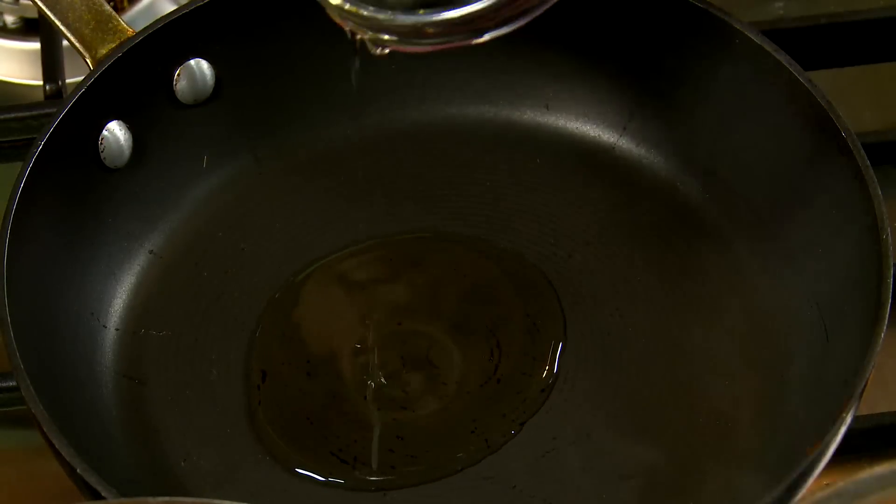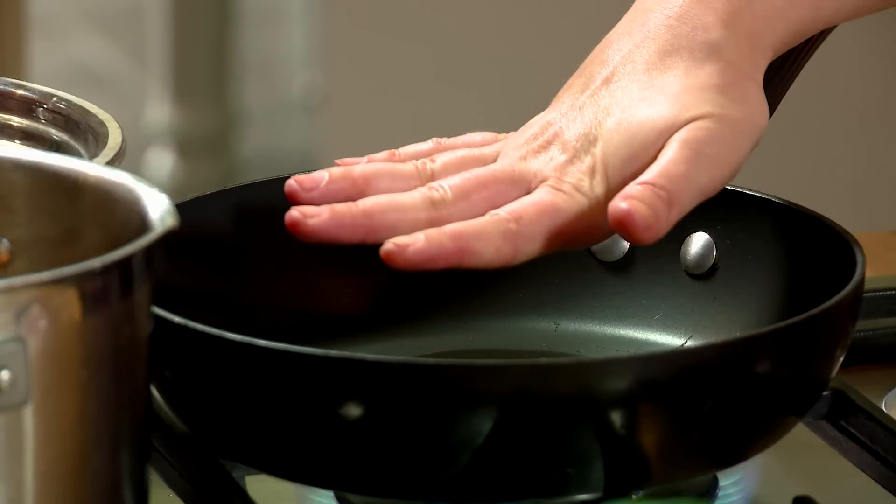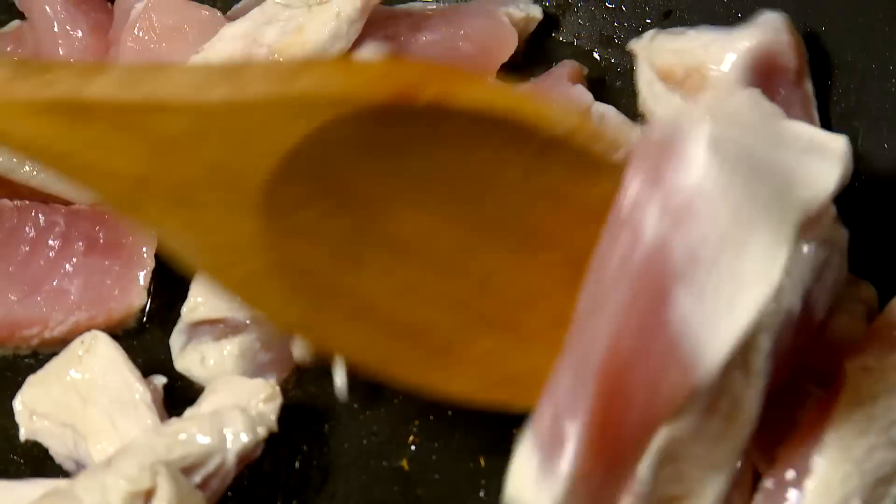Add 1 tablespoon of oil to a wok or skillet on medium heat. Add the turkey and stir fry until cooked through.